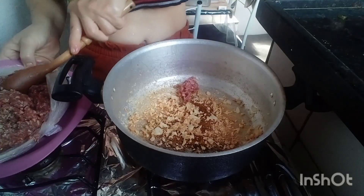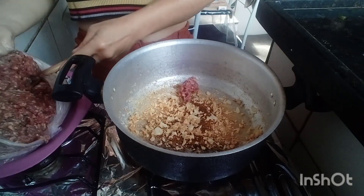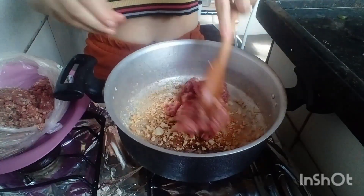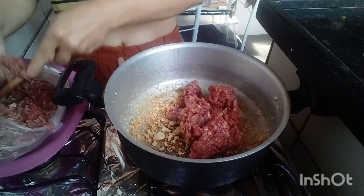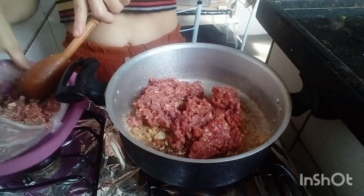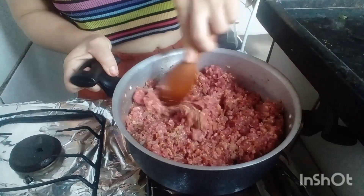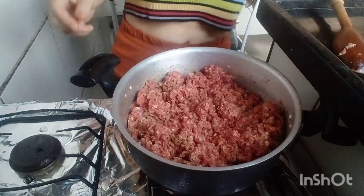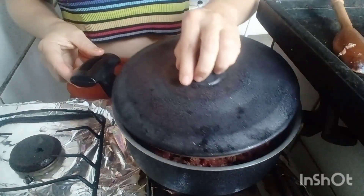Agora eu vou estar refogando 1 kg de carne moída. Como eu já deixei o alho bem douradinho, vou refogar a carne. Vou deixar um pouquinho no fogo baixo para ela ficar bem refogadinha.